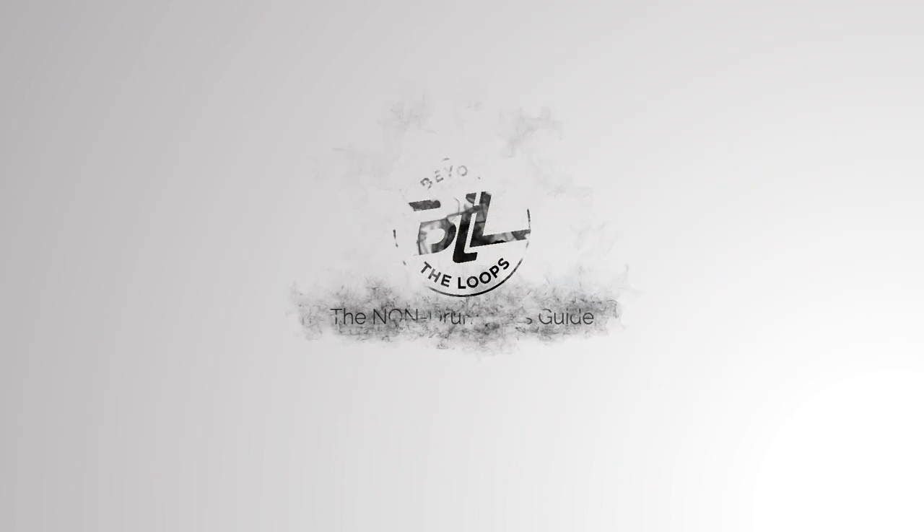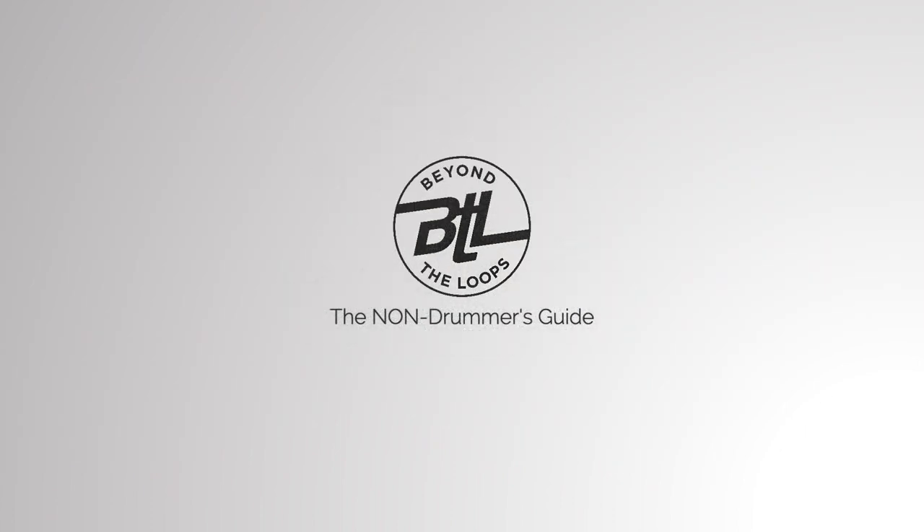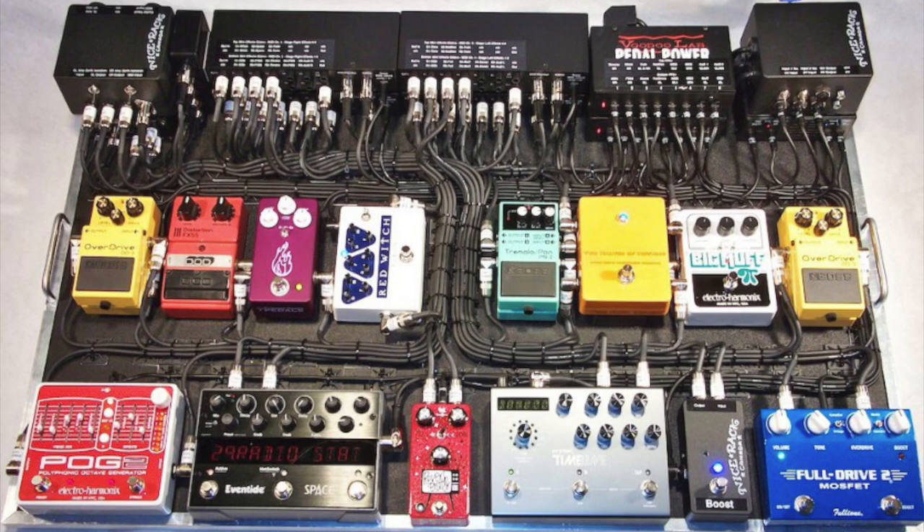Never let yourself get caught in a situation where you can't convey an idea to your session drummer, or you can't get a beat that's in your head out and into production because you just need a little refresher on the components involved in a drum part. Back in the day, pedalboards were my equivalent of a slurpy brain freeze. Whenever I'd ask my guitar player buddies about guitar sounds, they would start pointing down to their little cockpit of flashy stomping and clicking things.